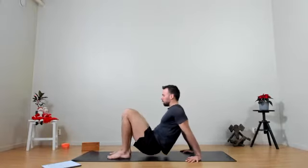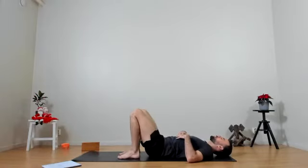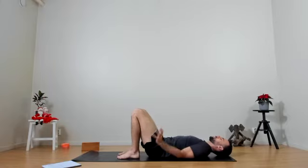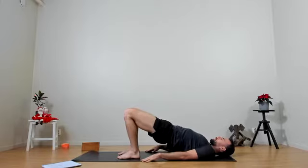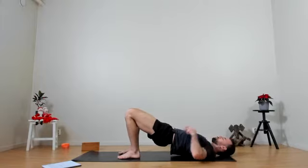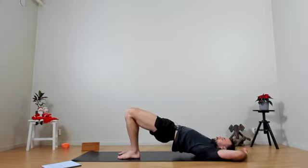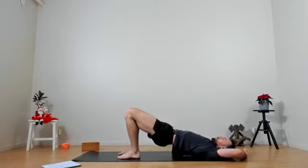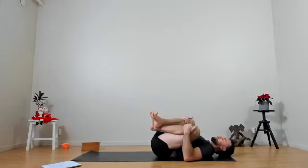Dropping the hips, rolling down through the spine and coming to laying on our backs. A little modified setu bandhasana — pressing the feet down, arms along the side, and the hips are coming up. Focusing on activating your thighs, your glutes, your back, and opening the front body. Feel free to explore the pose — maybe keep your arms down out to the side or over your head, lifting and lowering the hips a little bit. Final breath. On the exhale we're going to come down, grab our legs, give ourselves a little hug, massaging the back.